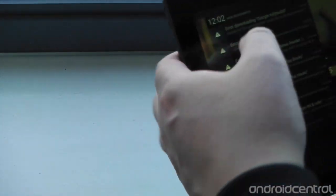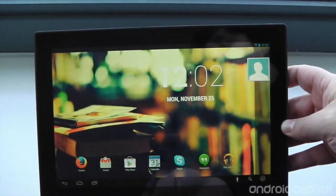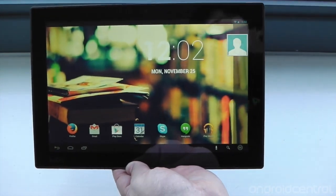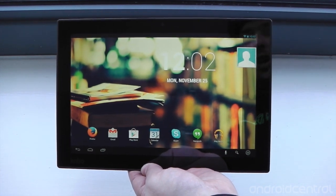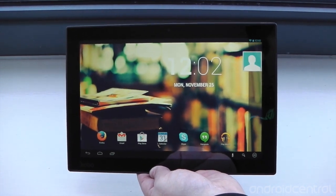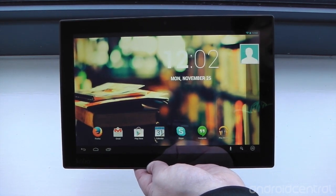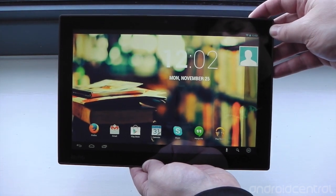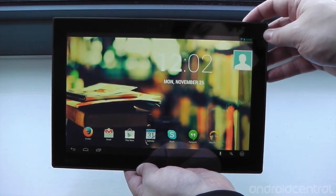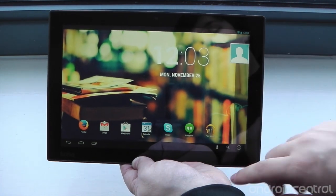We'll power on the display. And this is one of the big changes that Kobo's made with the Arc 10. This is a 2560 by 1600 resolution display, so it's offering 300 ppi at 10.1 inches. It is a really, really nice display. The video won't do it any justice, but it's very crisp, very clear, with very good colors and very bright — it's very nice to look at.